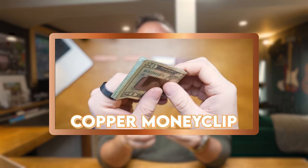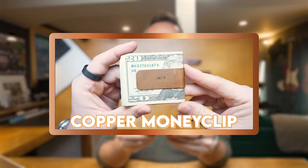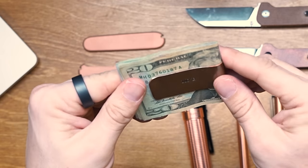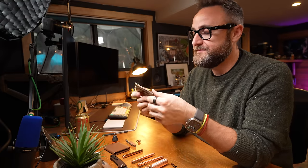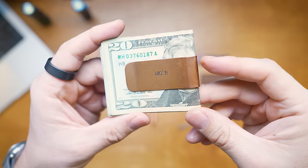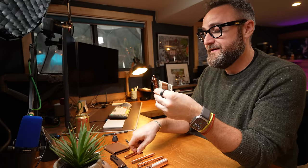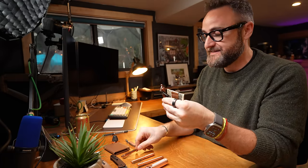Moving on to the money clip — I have a copper money clip that was super shiny when I bought it. I've had it engraved with my initials on both sides. I think on one side it looks great; on the other side it's a little off-center. I think it's really nice for what I paid — around 40 or 50 bucks from Etsy, and I'll put a link in the description. I really like it because it's classy and goes well with a copper carry. I always have this money clip with me since I'm old school and carry cash, and it pairs well with the Prometheus pocket light and the Kaweco Lilliput pen.